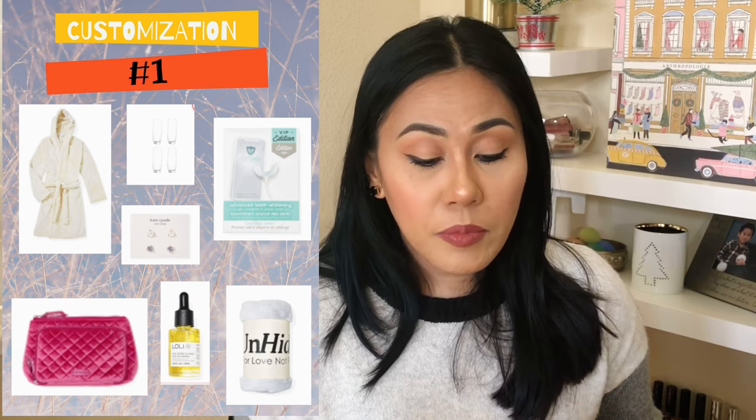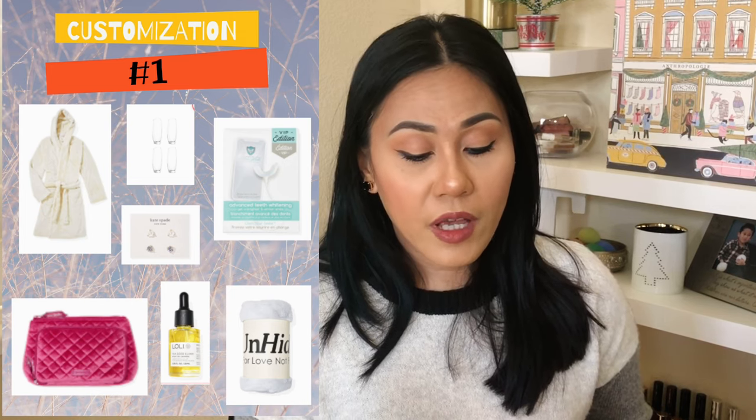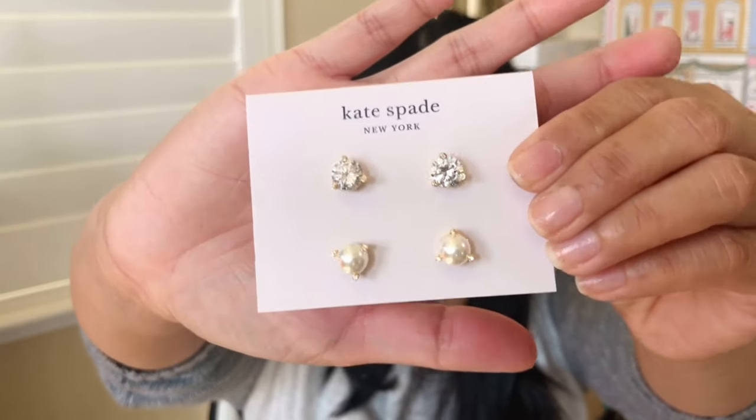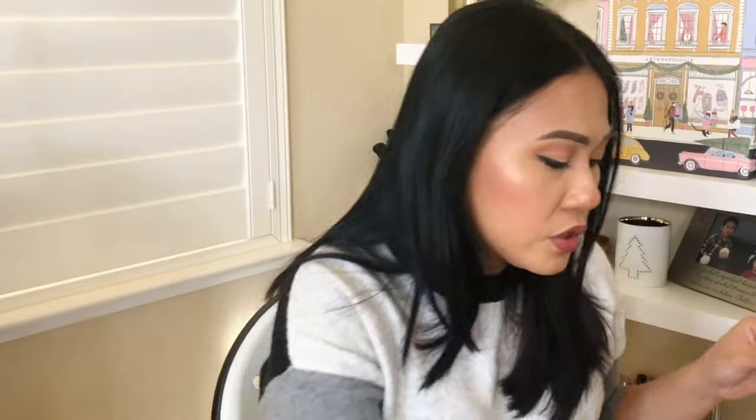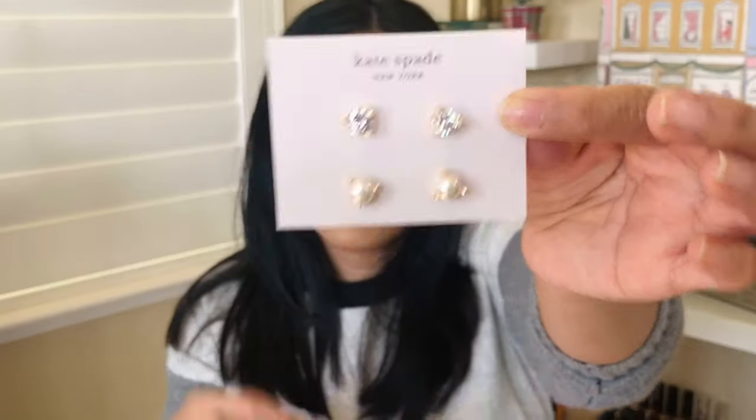You also get to choose from the Summer in Rose cozy robe, Lolly Beauty tea seed elixir, Kate Spade New York rise and shine stud earrings, and the Mobile White advanced teeth whitening kit. There were just so many good items. I ended up getting two things — one is my choice item which comes free with the box, and the other I had to pay an additional $15. I got the Kate Spade earrings. Very pretty pearl and diamond earrings — these are gold plated studs. It comes with a little bag for your earrings.